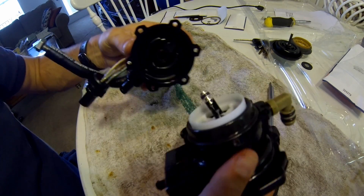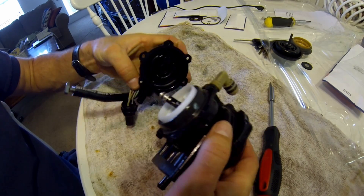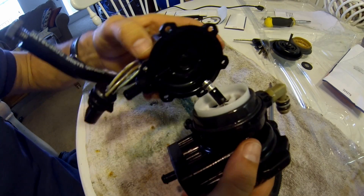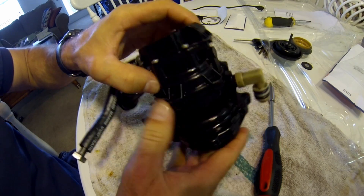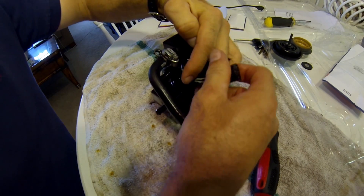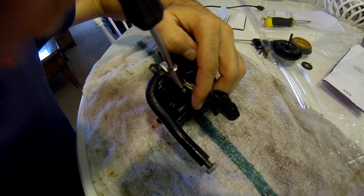Now I'm going to go ahead and move the screw out of the way and match these guys up. The little piston goes in the little hole — match them up. I got that one screw in by all the wires, so I'm going to go ahead and screw it in — start it anyway.